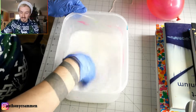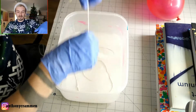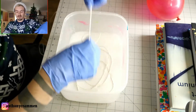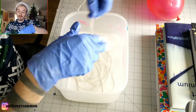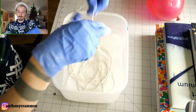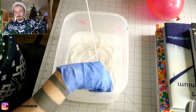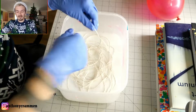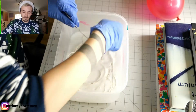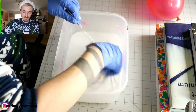Once you've got that mixed up you'll have something that looks like this, and you're just going to start dunking your string in. What I like to do is just put it all in and then submerge it into the mixture. This is why I'd wear gloves. I would recommend using more string than I'm using, but I've run out — I would recommend using quite a bit.